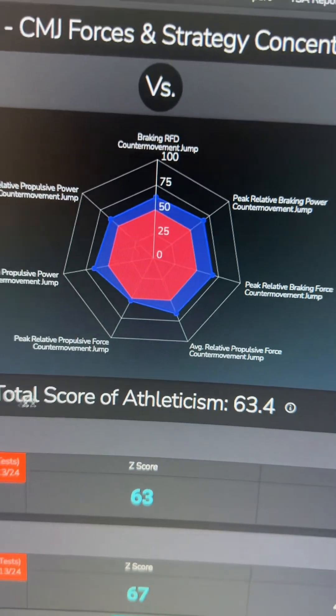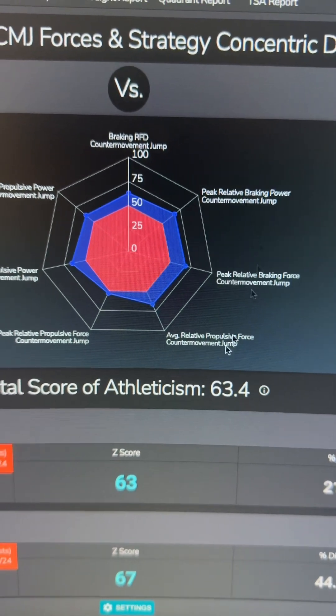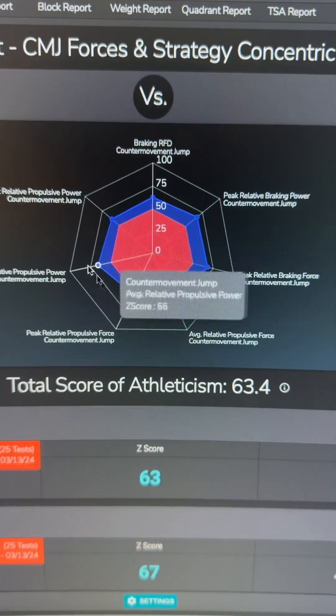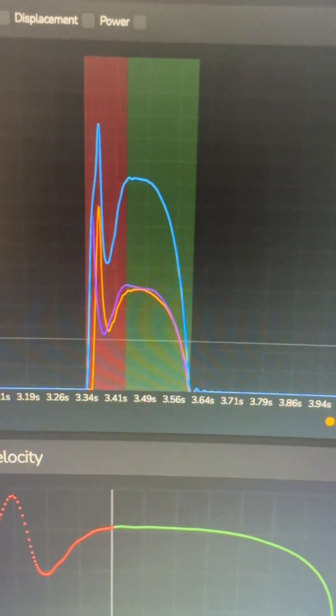I produce more force in the eccentric braking part of my movement than concentrically — it's minimal but interesting. This is coherent with my jumping profile because my braking abilities are really good compared to my concentric abilities. In the past two years all I've been doing is focusing on building my brakes and how much eccentric momentum I can handle. At the end of this video I'll show you how I'll target those missing concentric power qualities.